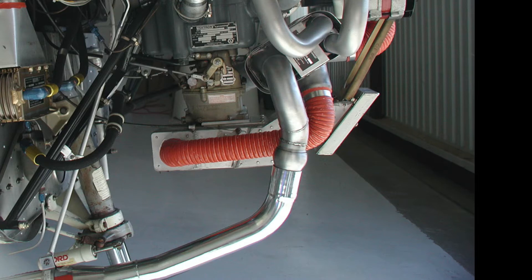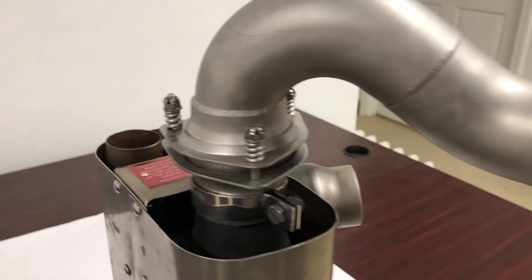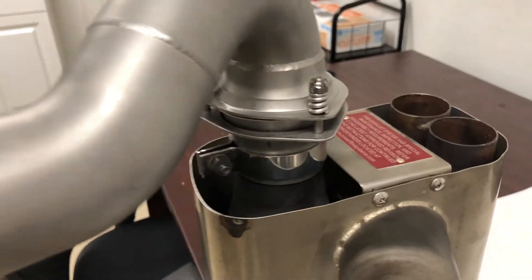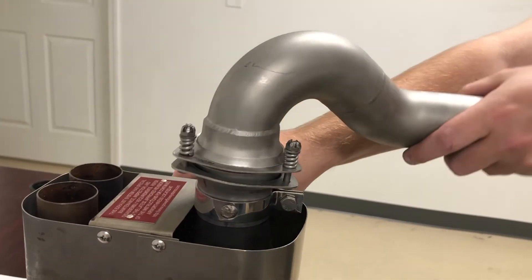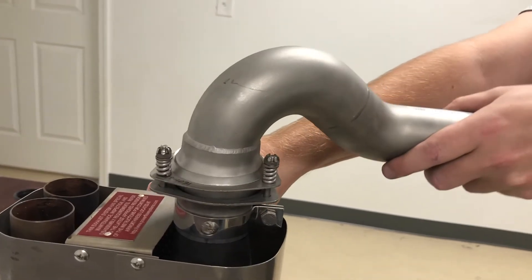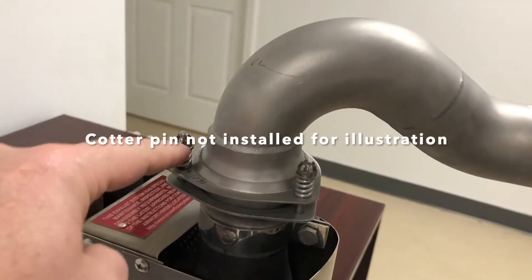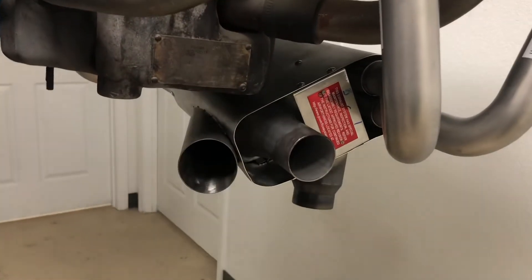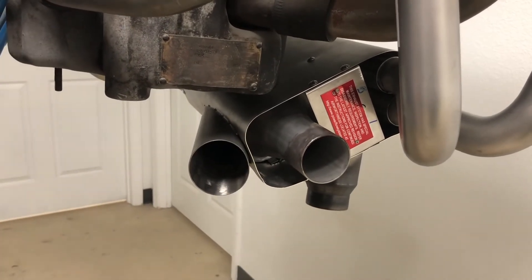This reduces stress on the tailpipe and the collector assembly. If movement isn't allowed for, it adds stress to both components, resulting in shorter part longevity. Our replacement is this — a traditional spring-type ball joint with flanges. As you can see, go ahead and articulate it — it allows for movement. It doesn't resist movement, so it's not just going to flop around, but there would be cotter pins in here. They are not in there for the purposes of illustration. This is an exhaust mounted on the engine.